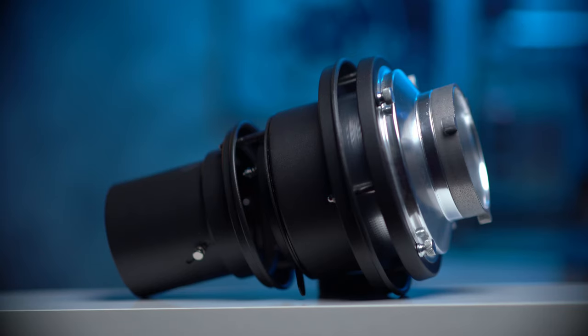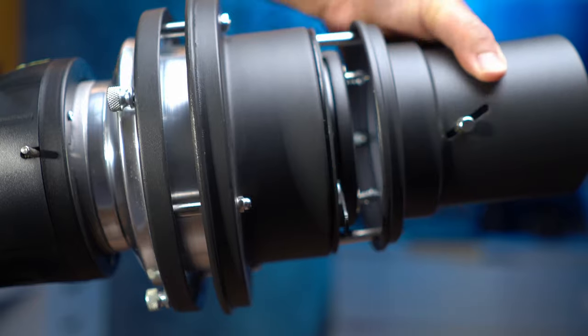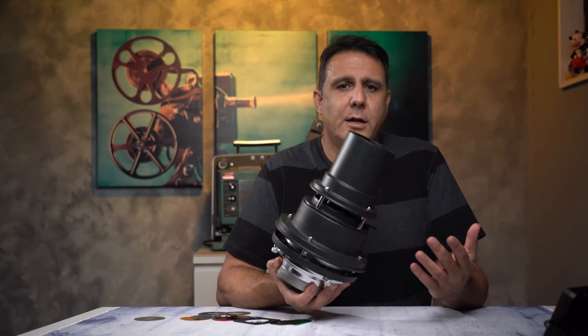The build quality of the Snoot is very good — it's all metal, nothing plastic. In order to turn the Snoot you're going to have to release the four thumb screws by the Bowen mount. And that's pretty much it, there's not much to it.